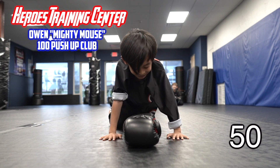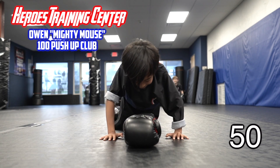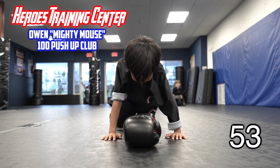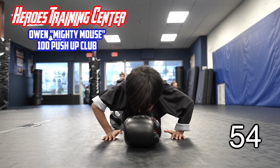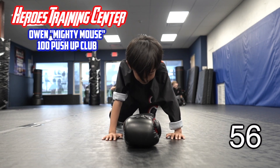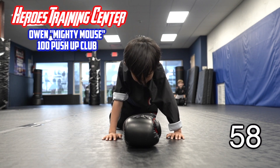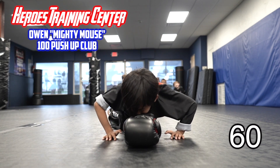It's getting real now. It's getting real. Halfway there, but halfway ain't done. 1, 2, 3, 4, 5. It's all about heart now. 6, make sure you're touching. 7, 8, 9. That's 60.